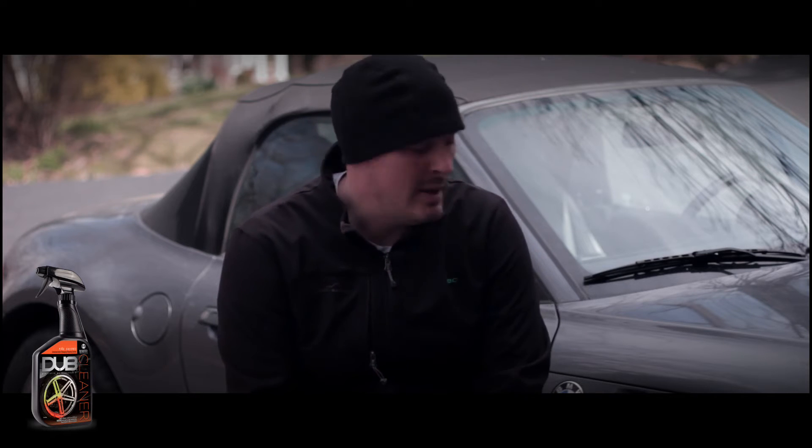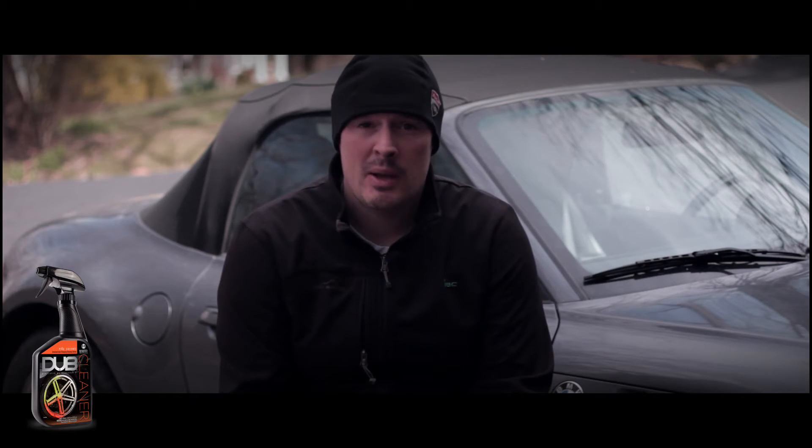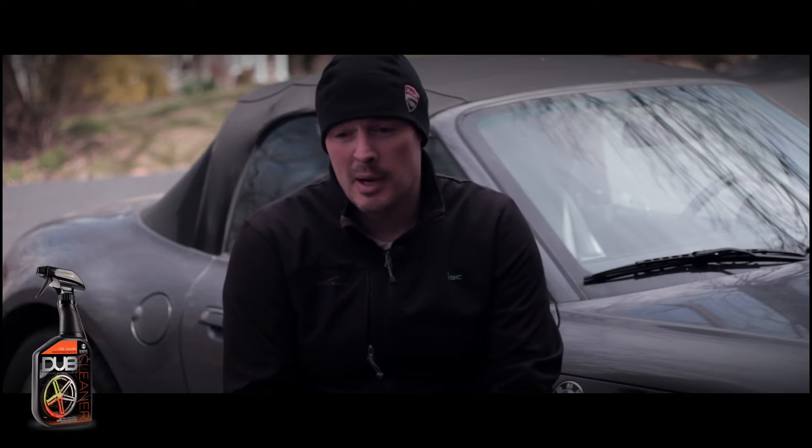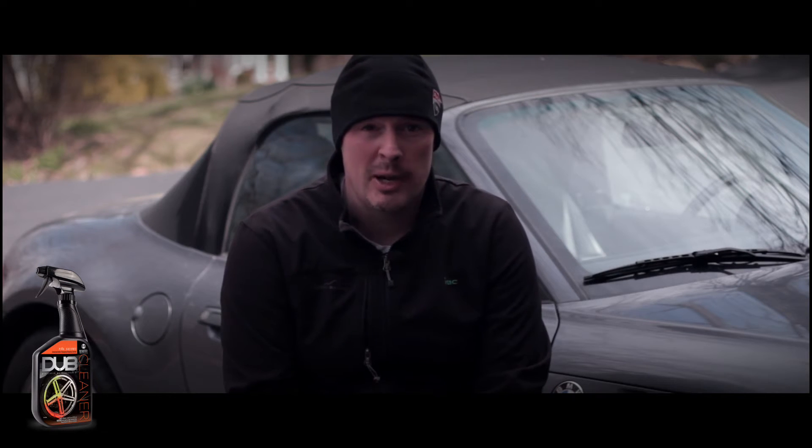Hey guys, it's Jason the Rubber Duck. We're out here today to test the Dubs wheel cleaner by Meguiar's. I did a video on Griot's versus the Dubs wheel cleaner — if you haven't seen that video you can see it at the card link above — but that video was very polarizing, it splits people about 50/50.